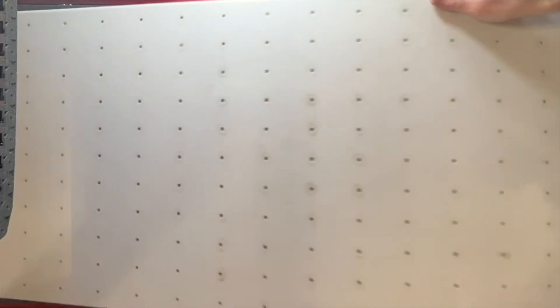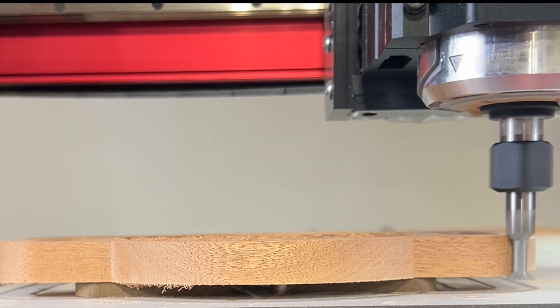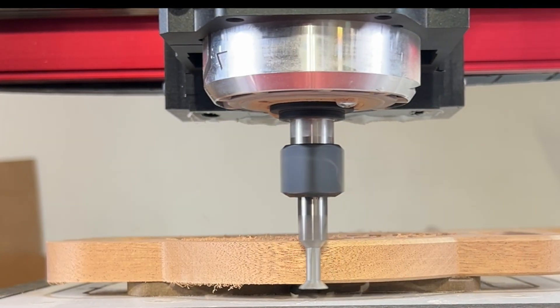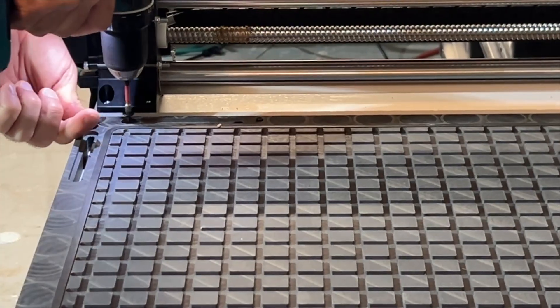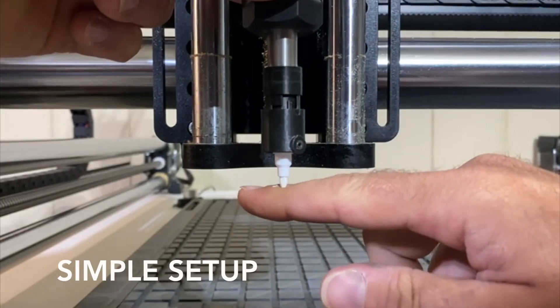Versapod tackles these challenges with a modular, adaptable, and cost-effective solution, enabling full edge and undercut tooling to reduce the need for manual finishing. Versapod seamlessly fits the majority of CNC routers on the market. It's easy to set up, learn, and implement.